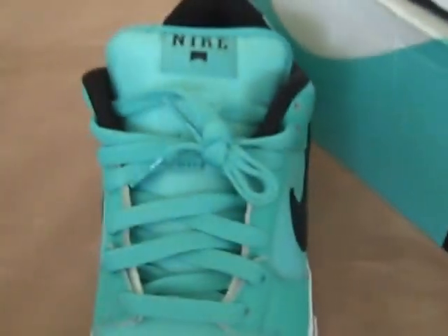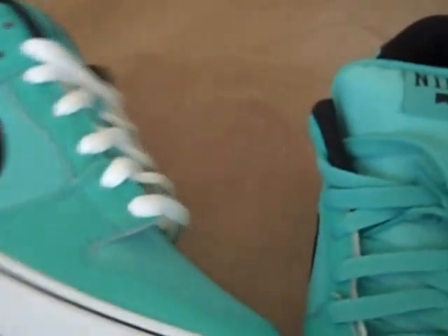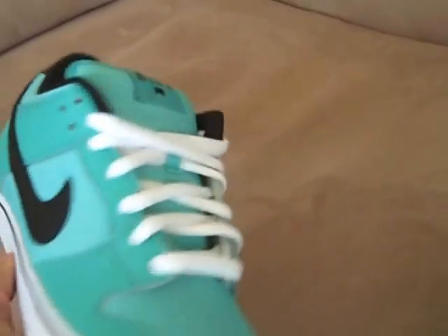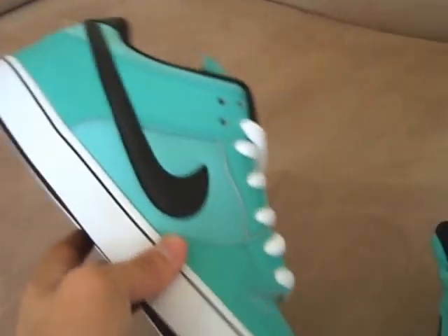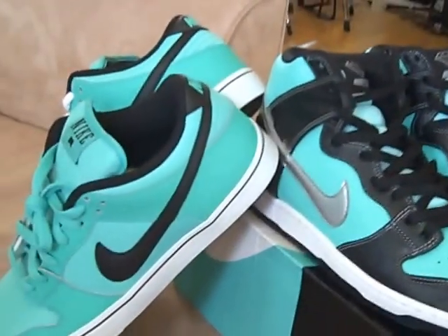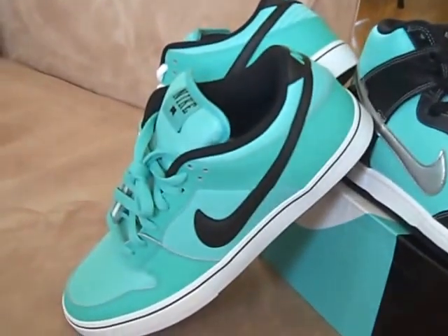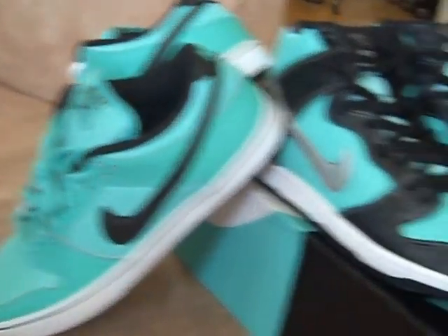I actually took them and put some white Nike SB laces on them to make them look a little different. Kind of like that look. I don't know if I want to go with white or black laces, but it's a different look. That was a cool little comparison between those two. Managed to pick these ones up for 34 bucks, so can't really complain.